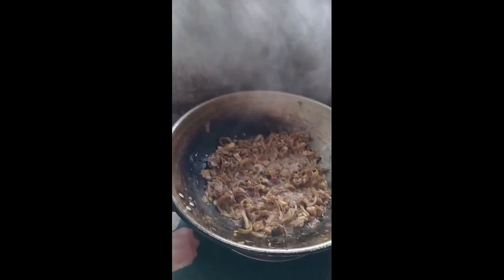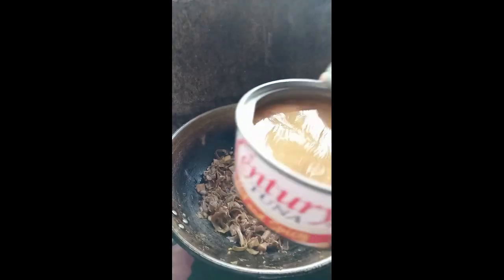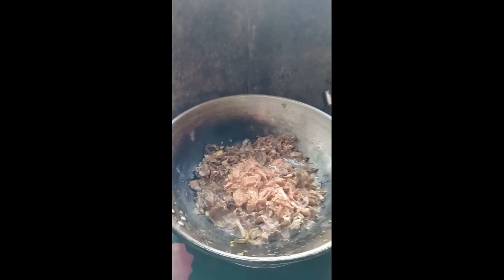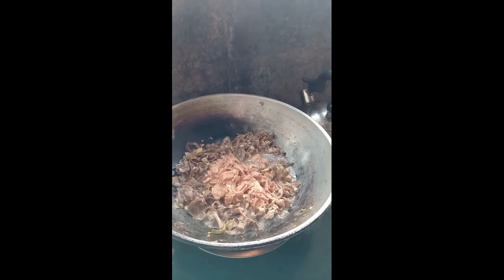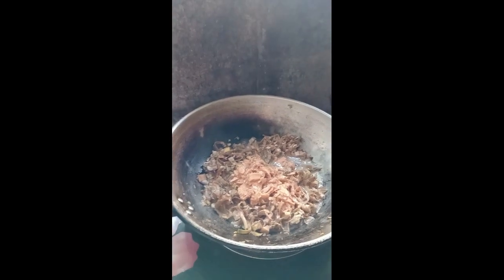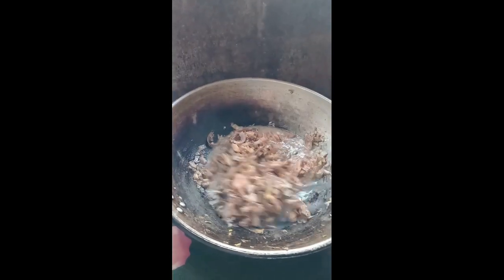Alright. After 3 minutes to 4 minutes, ilalagay na po natin ang aking spicy century tuna sa aking puso ng saging. Napaka-healthy po nyan — sobrang light na light ko talaga itong century tuna, napakarasap po sa panlasa. Ang dami pong magagawa nito. At sinisimot ko pa syempre — simot na simot yan. Ihahalo ko lang po siya nyan. At magiging malasa ang aking puso ng saging.